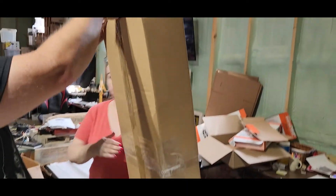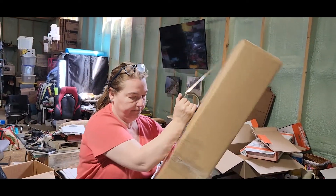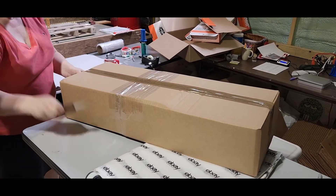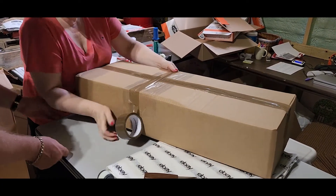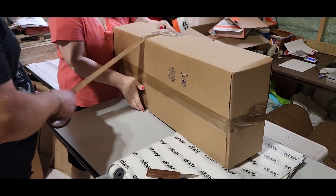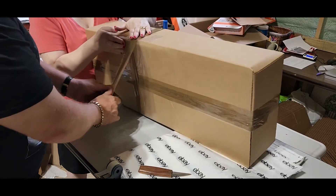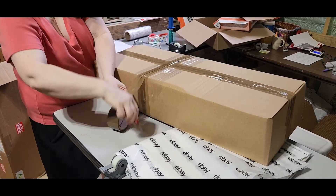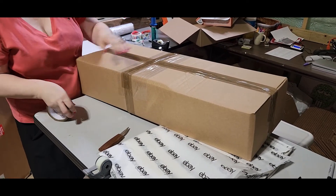I'll get my knife to cut the tape, bring it all the way down again, and likewise go around the center. Beautiful — we have this box pretty much ready to roll. It's all in great shape, very stable, with plenty of packing.